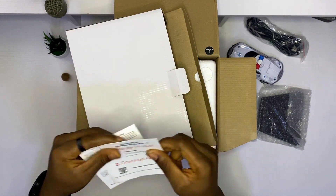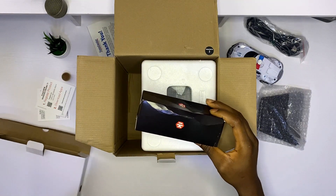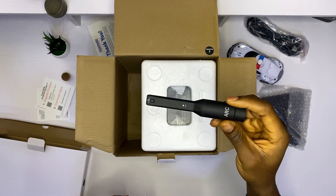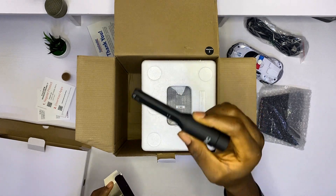We have the quick start guide, and then last but not least — in my opinion, this is the star of the show — the calibration mic. This is what you use to calibrate the iLoud MTMs to your space. This is amazing, I can't wait to try it out.